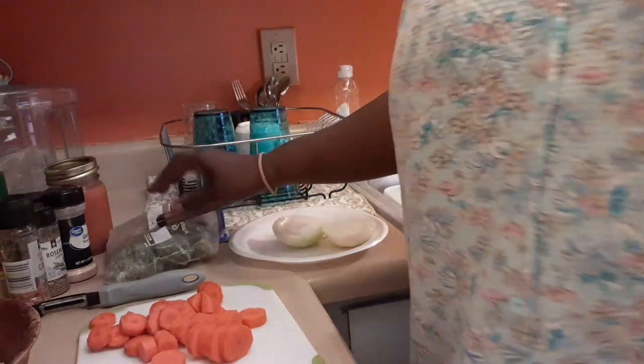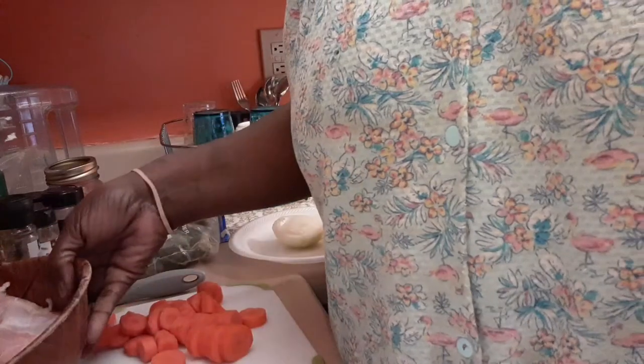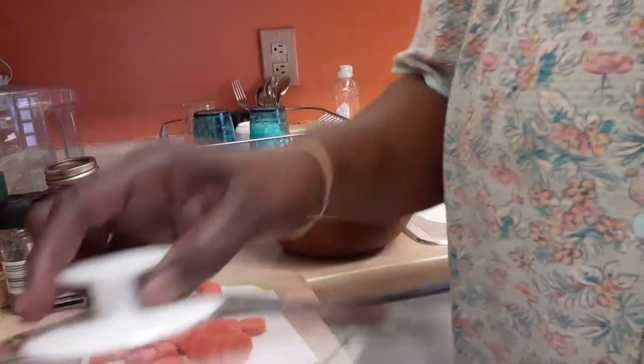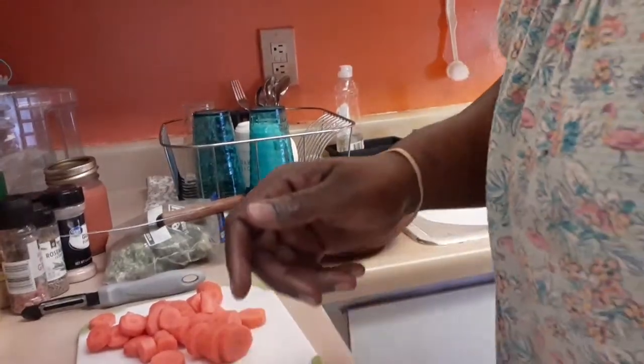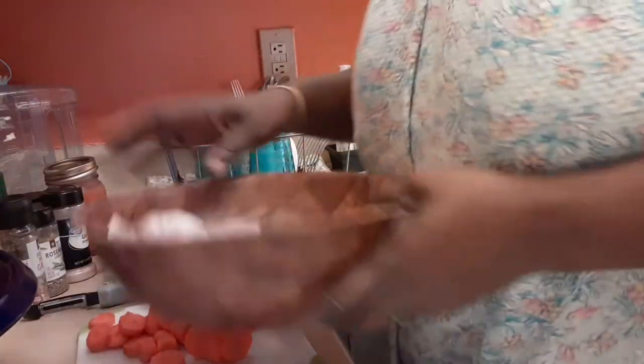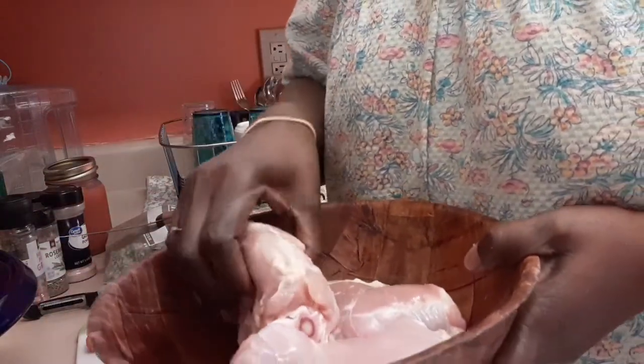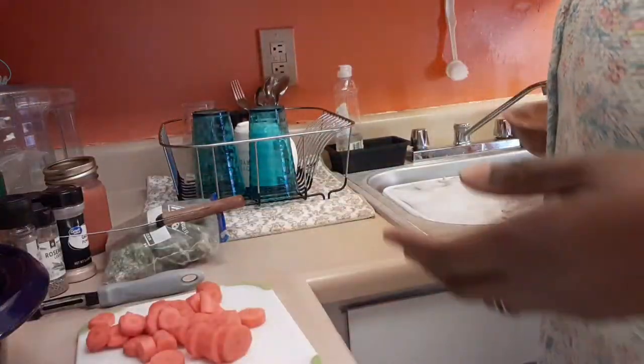My chicken is already cleaned and everything. Let me sit this right here for a minute. Everything is already cleaned and washed out good, so I'm gonna sit this right here. I cleaned my chicken real well. I'm not worried about the fat right now because once this cooks, I'm gonna take the chicken out and remove any extra fat when I debone and pull it apart.